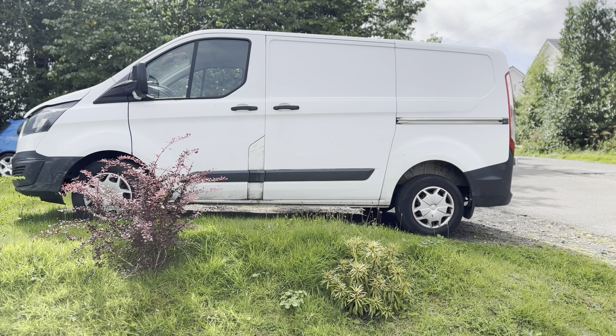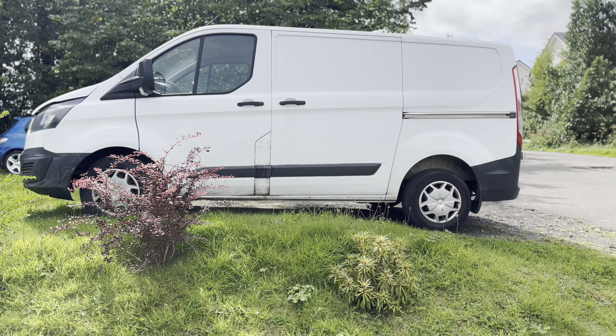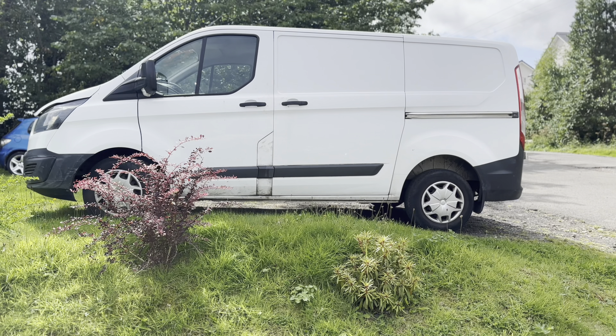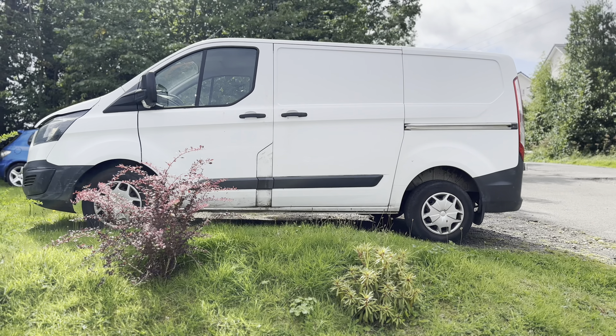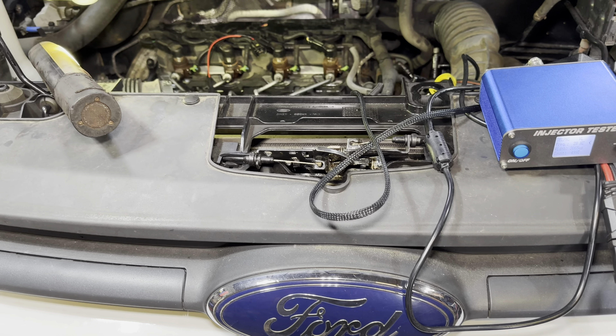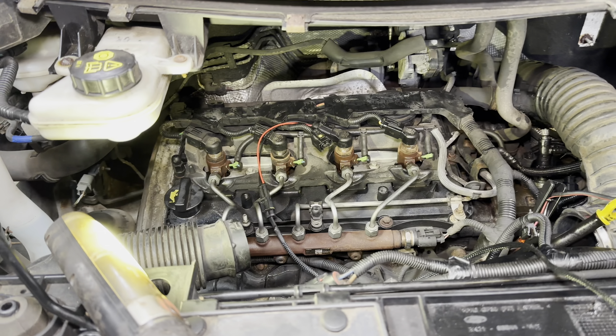Good afternoon everyone. Today we're at a Ford Transit 2015 model, 2.2 diesel, and it's a crank no start — it will never start. The guy thought he would put some cheap diesel in it and it caused utter havoc.